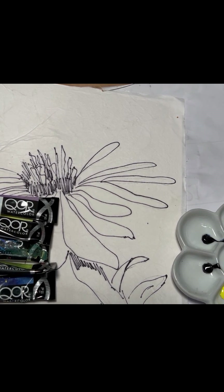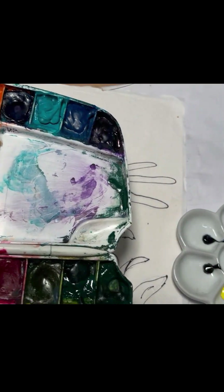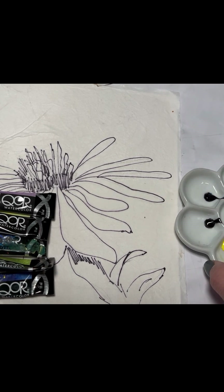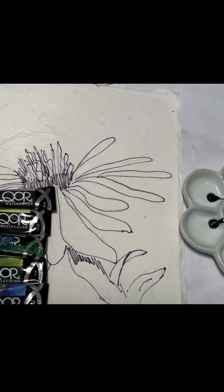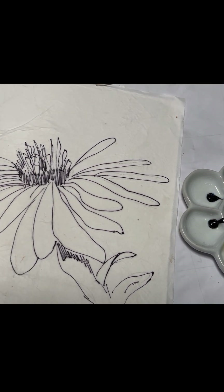Usually when I'm painting at home I have all my paints in a palette, but for the video I took my tubes of paint and just put a little drop in this little ceramic container, which works wonderfully. The colors we're going to use today are dioxazine purple, cadmium yellow primrose, Payne's gray, olive green, and indanthrone blue.